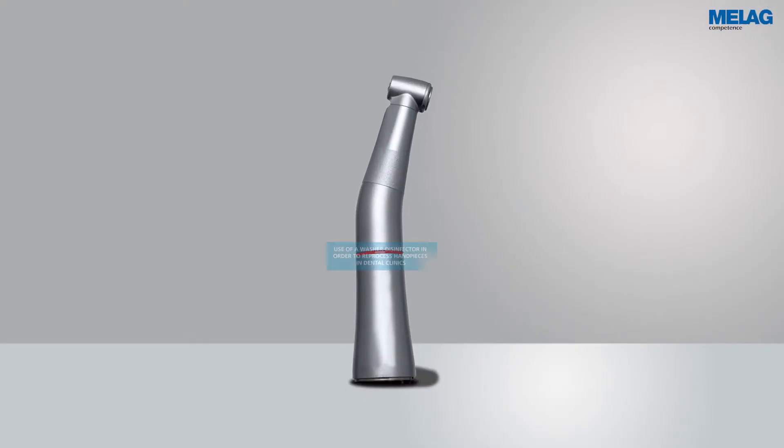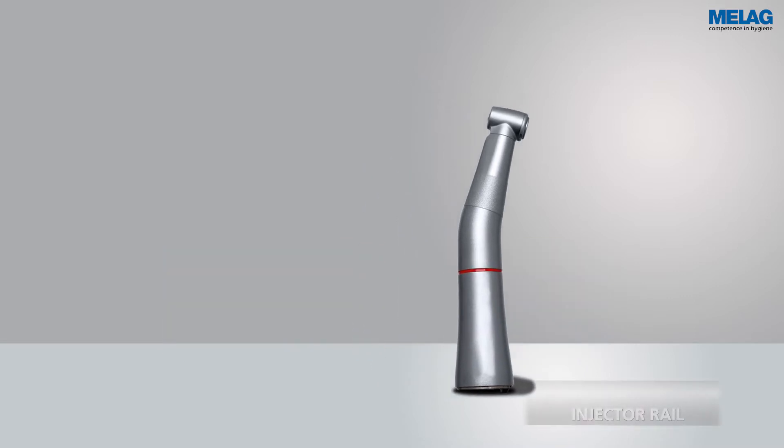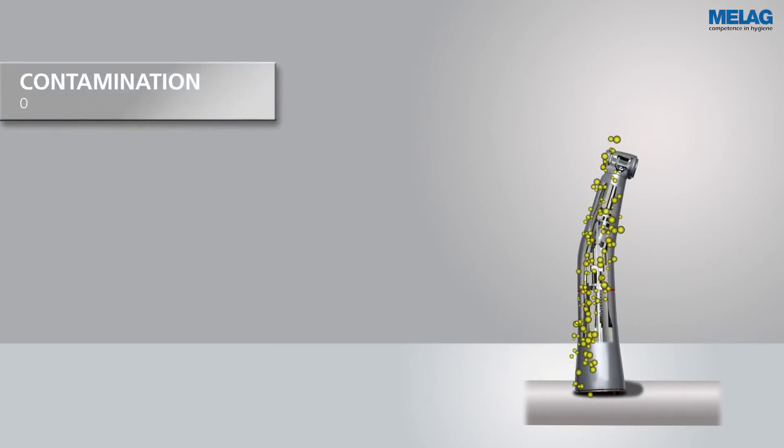The following schematic representation demonstrates the safe cleaning and disinfection of a dental handpiece in the washer disinfector Melatherm 10. The handpiece is already placed on an adapter in the washer disinfector. The yellow dots symbolize the contamination of the handpiece with microorganisms and treatment residues.